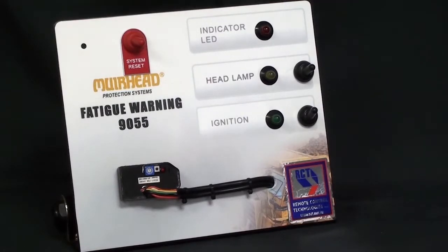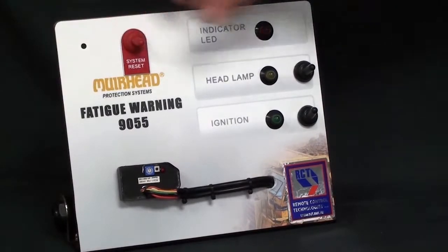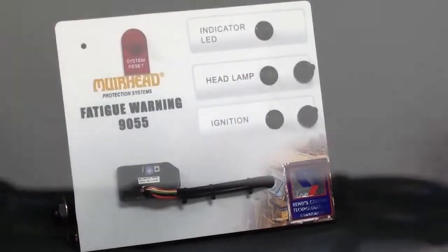If, for instance, the operator responds slowly when the indicator light comes on, the controller senses that he is experiencing fatigue and will warn the operator a lot quicker between intervals.